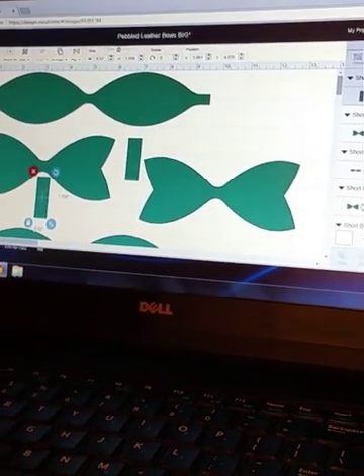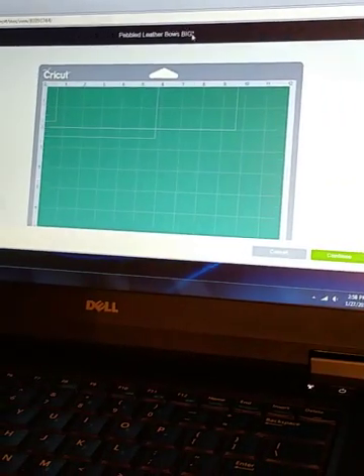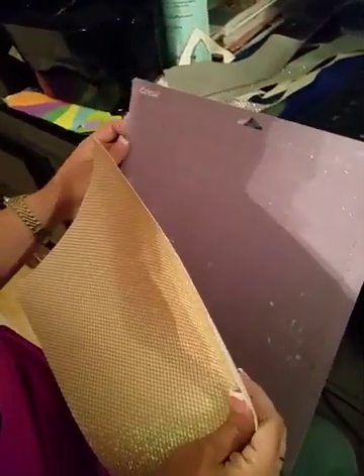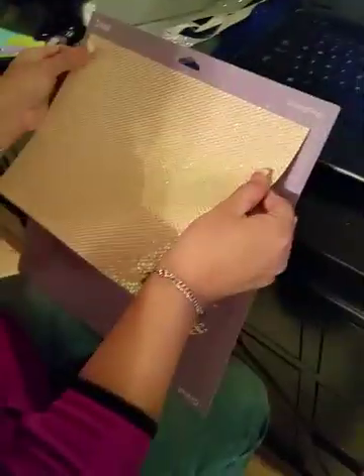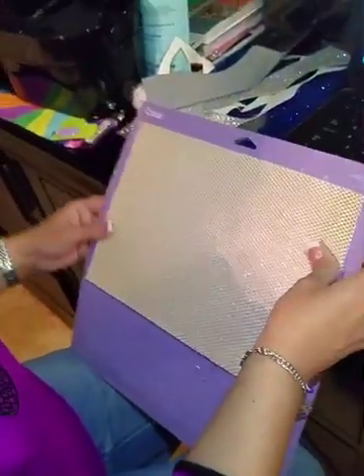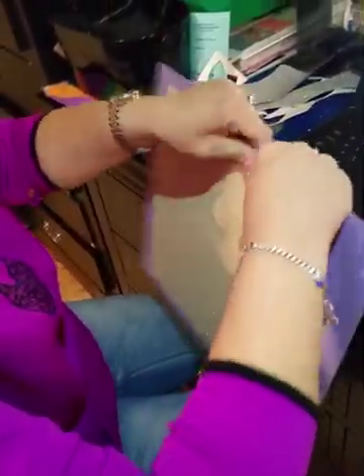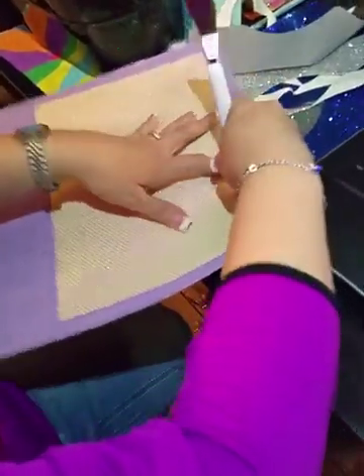I've got everything laid out on my mat. You need to use the purple strong grip mat and press the material down firmly so it doesn't peel up under the blade. I'm using a regular blade and didn't change any special settings. I place the sheet as evenly as I can, press it down really well, and use a Cricut tool to rub along the edges so it adheres firmly.